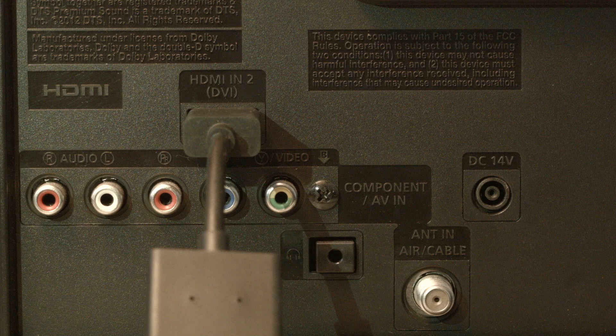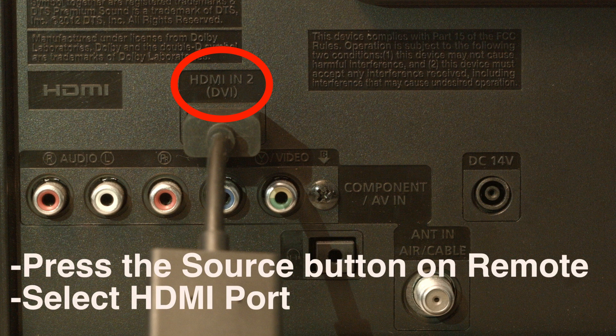Look on the back or side of your TV and find where the device you're trying to use is plugged in. Right above where it's plugged in, there's usually a label indicating which port it is — whether it's HDMI 2, 3, etc. Then press the Source button on your remote and select the HDMI port number that the device is connected to.